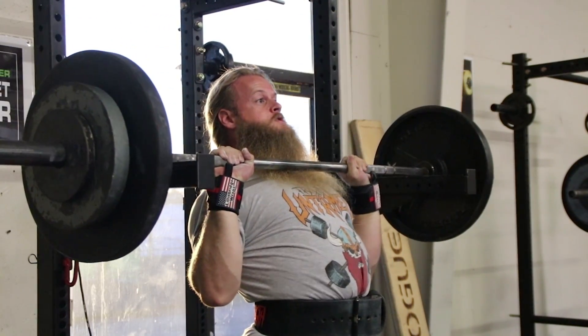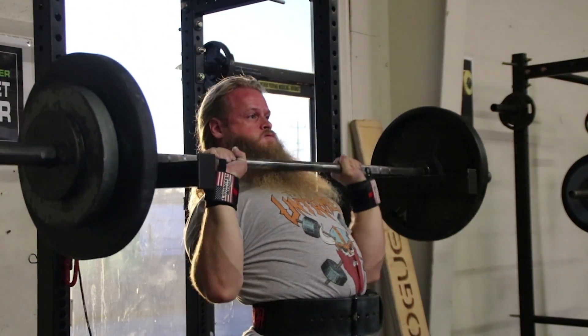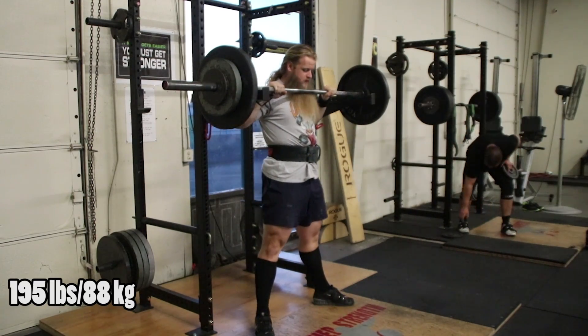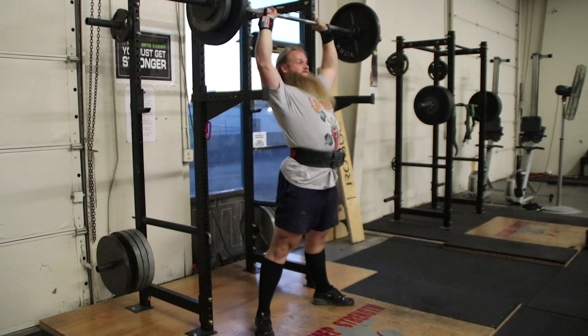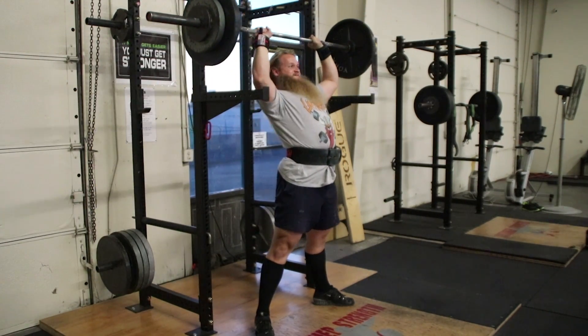The Great Owl asks: are there any worthwhile benefits of deadlifting for volume? Absolutely. I don't really understand the question — why wouldn't you deadlift for volume? Like I said earlier, if you're not manipulating volume at all you're just going to be increasing intensity forever.